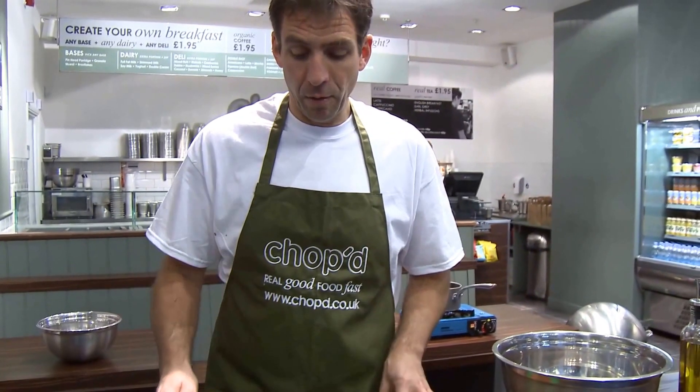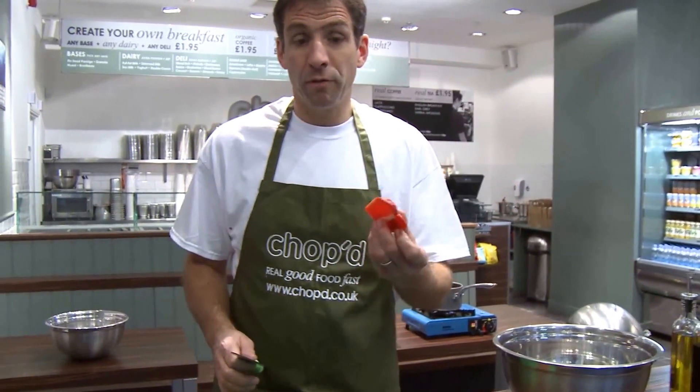So that's all it is — remember: sharp knife, board that doesn't move, wash your veg, take it slowly. And that's it, easy.